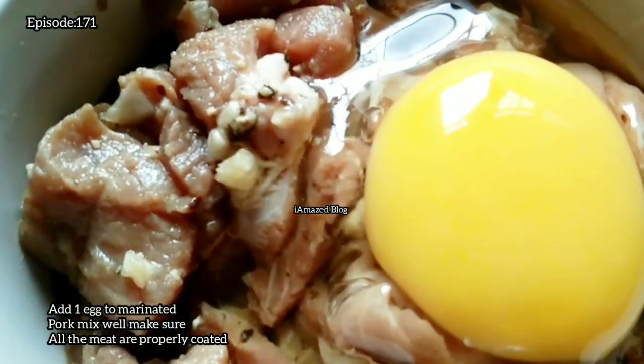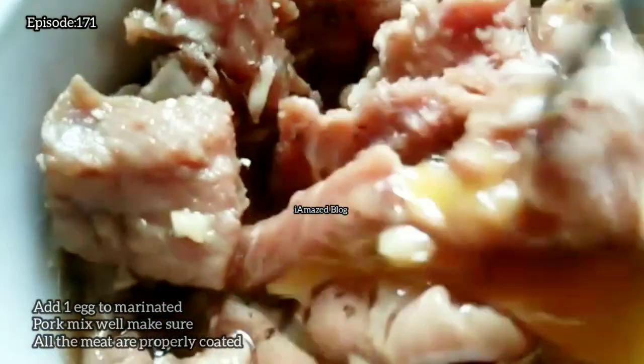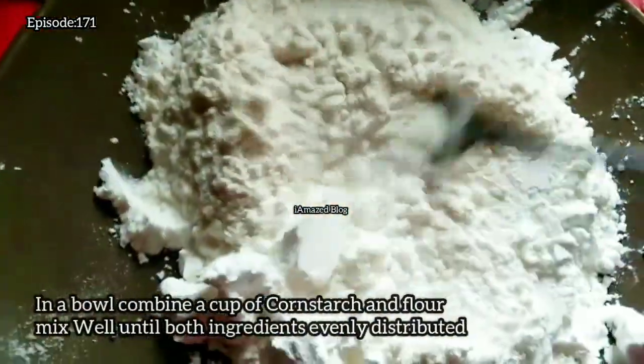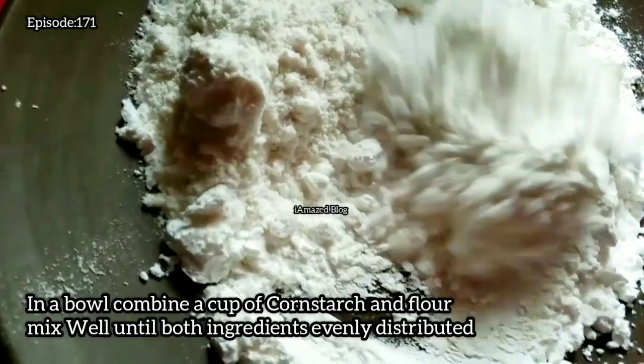Add 1 egg to the marinated pork and mix well, making sure all the meat is properly coated. In a bowl, combine a cup of cornstarch and flour, and mix well until both ingredients are evenly distributed.